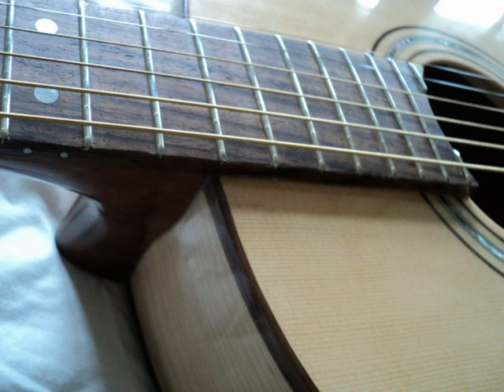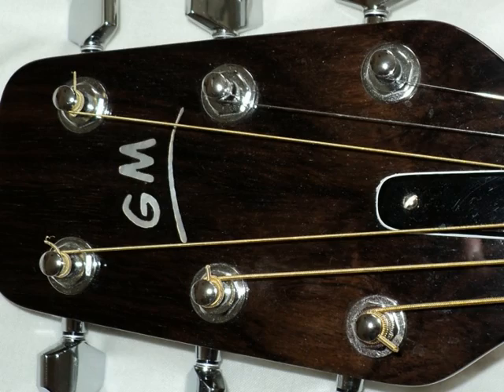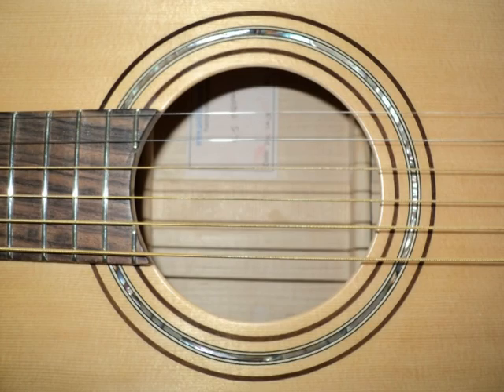I also use ebony on some guitars. The fret markers, headstock logo and the inlay around the sound hole are mother of pearl.